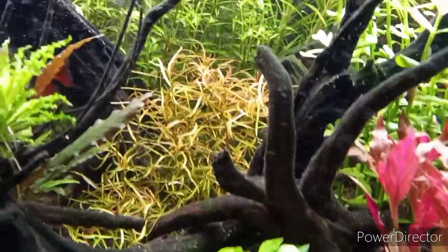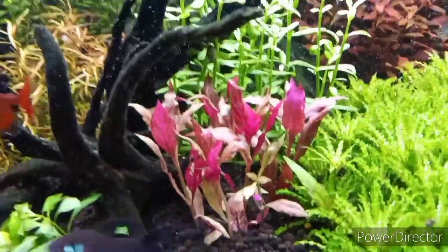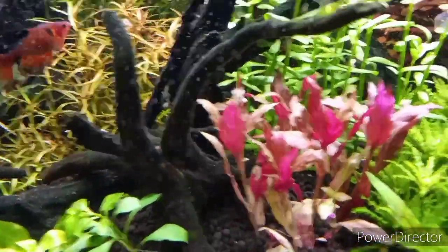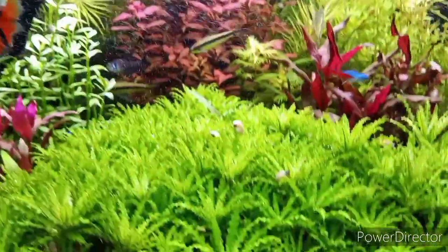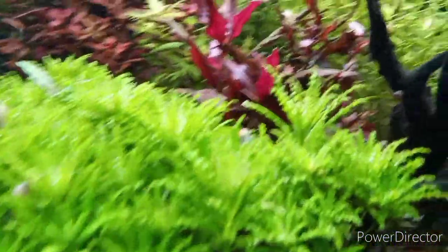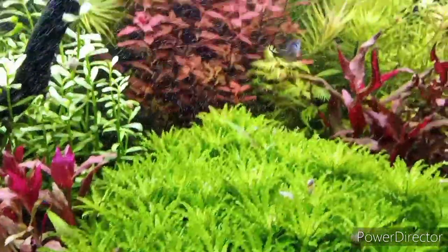Just trimmed the ludwigia archaeata, doing pretty healthy back there, looking pretty nice and golden. Picked up some more — I call it just 'AR' — you can look it up on Google, there are different kinds of species too. Look at that bush! Look at those nice little crowns. This is all under two Finnex CRV models, 36 inch.